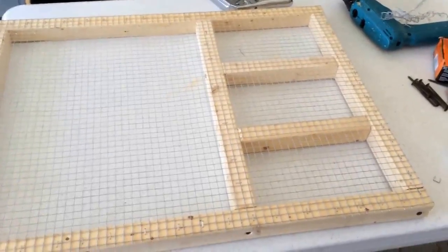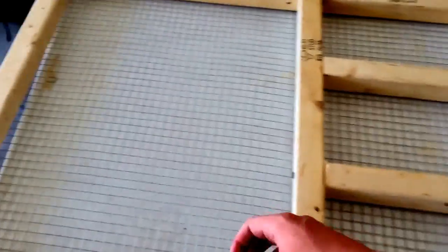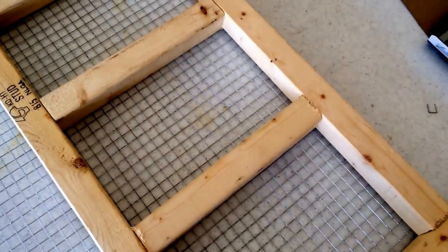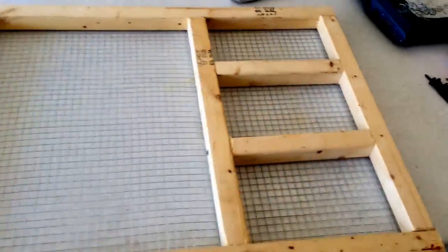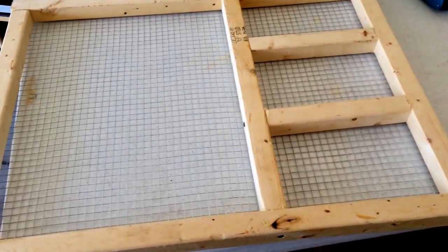Trimmed off all the edges. This will be the top piece — you can see it with those two extra boards. That's how it'll sit; this side faces up where you put your feed pellets. That's one panel done, four more to go.